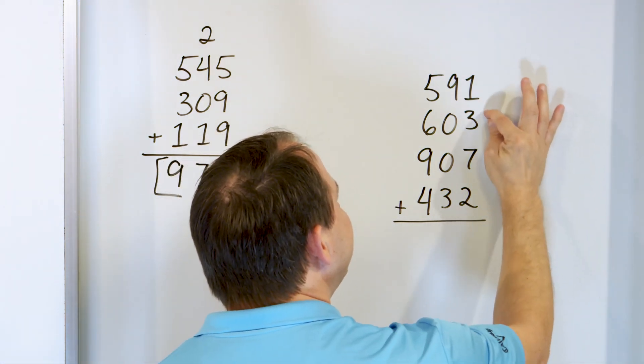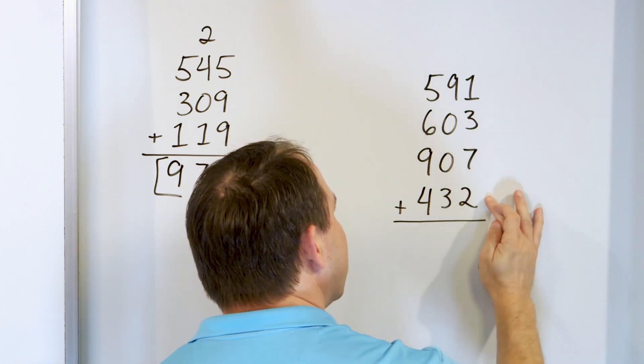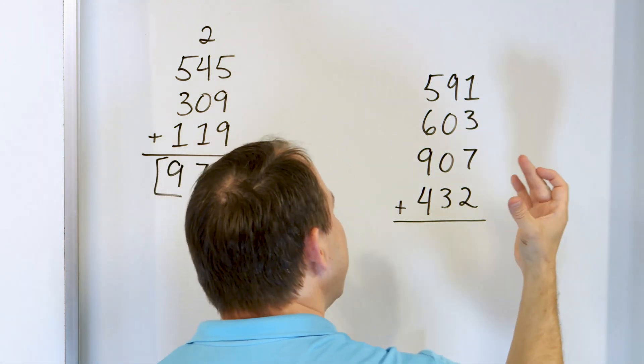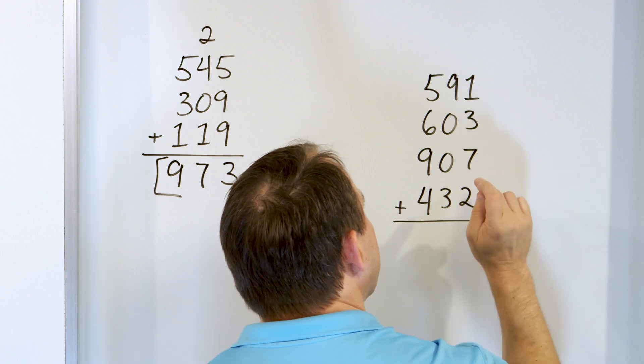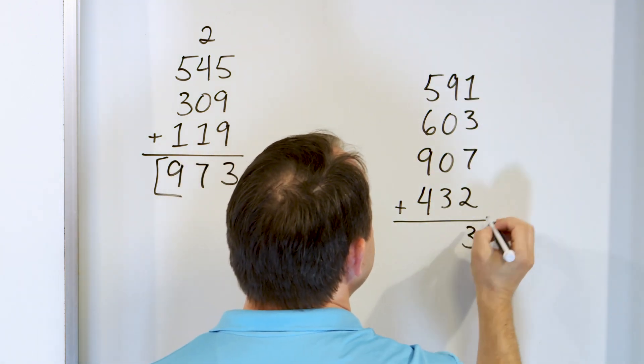That's one that you'll start to remember. Here we have a 7 plus 3 — so that's 10. Then we add the 2, that's going to give me 12. 10 plus 2 is 12. Now we have 12, but then one more gives us 13. So in your mind you say: that's 10, 11, 12, 13. And then you have 13. Put a 3 and carry a 1 up here.